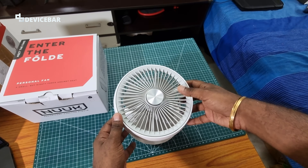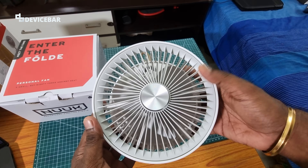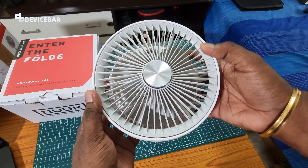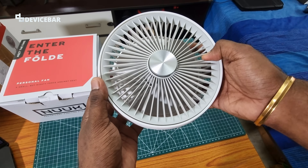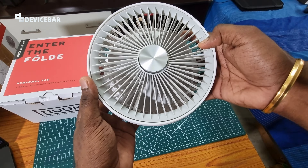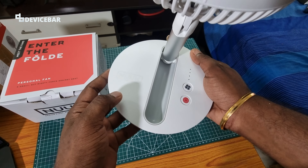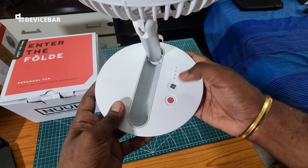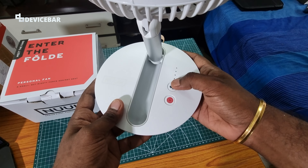At the front we have three fan blades with a protection grid. This should be finger-safe even if we have a child or a pet around — their fingers won't be able to reach through. Below the fan blades we have the Nuke branding area.